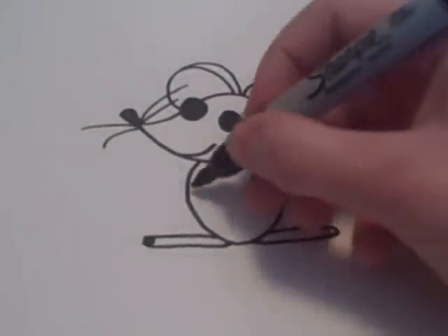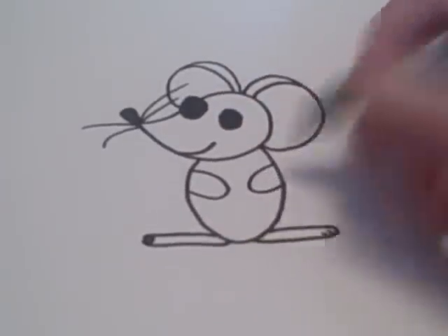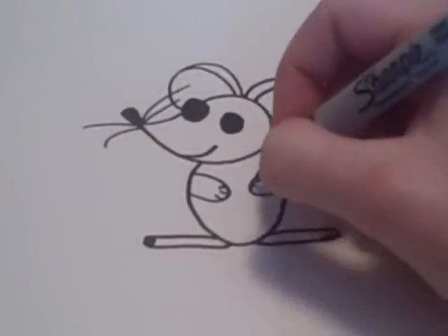After that, you're going to want to add two lines inward like that for his arms.